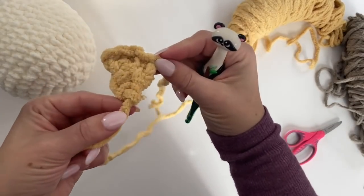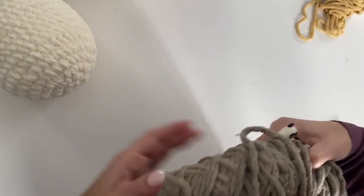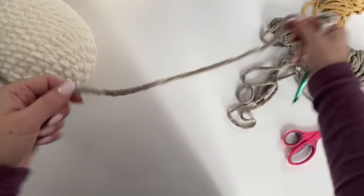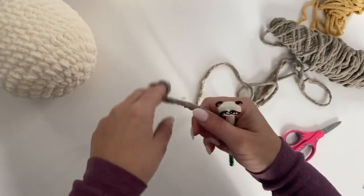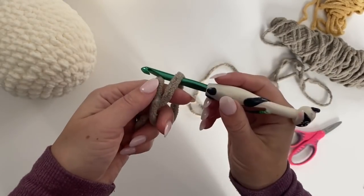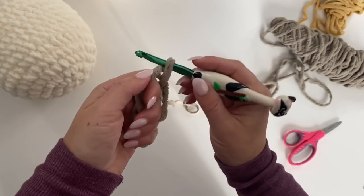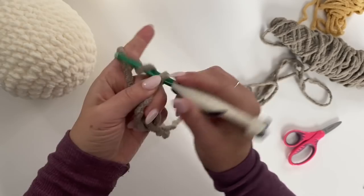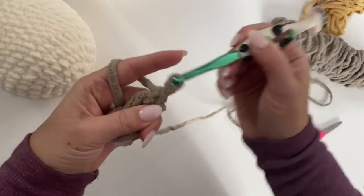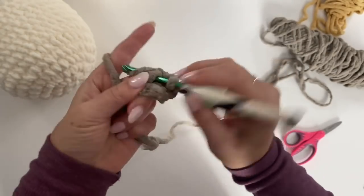It looks like a little mini pizza! Set this off to the side. Let's get started on the wings. Grab your darker brown yarn — you're going to want to make two of these, though I'm only doing one on camera. Make your magic ring, chain one, and four single crochets in the magic ring. It's going to be tight and small.